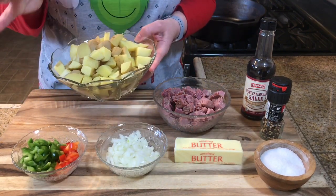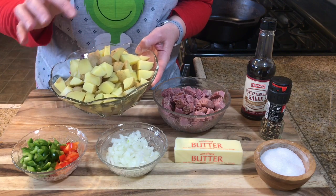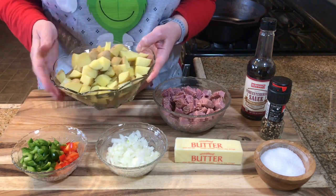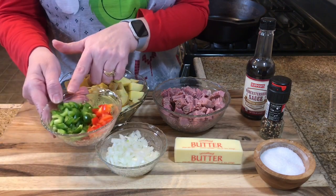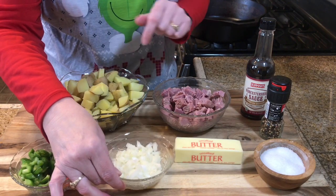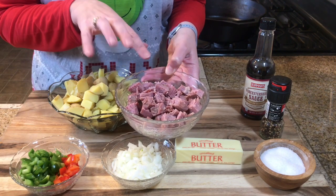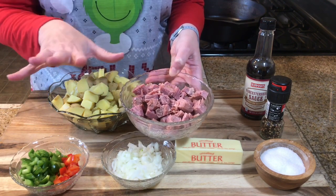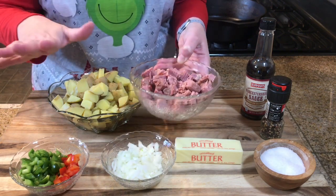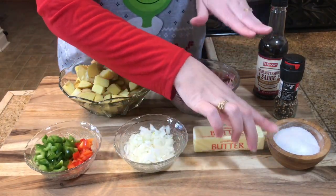Here's what you will need for your Who Hash: cooked potatoes that have been chopped up. I use the golden potatoes — I cooked them last night, put them in the refrigerator, and this morning I just cut them in cubes. Then you will need a green and red pepper, about a cup of diced onion, and I'm using corned beef cut in cubes. But you can use whatever meat you want — sausage, diced ham, kielbasa, even leftover turkey.